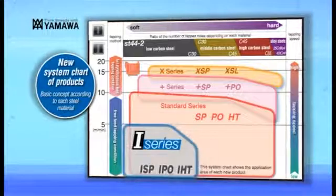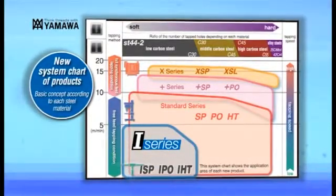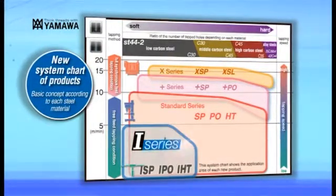Yamaha has developed the I-Series for tapping soft steels by drilling machines at lower speeds, as well as by hand. The I-Series is easy to handle for Yamaha-branded taps.